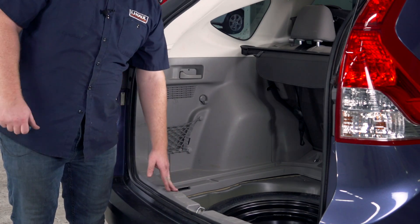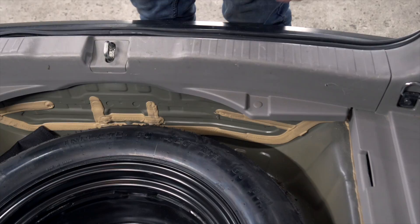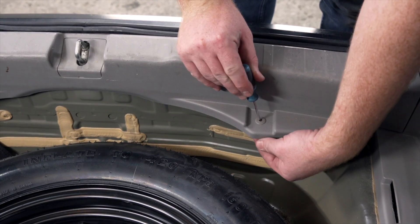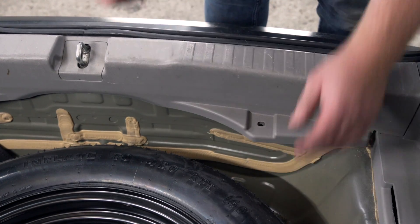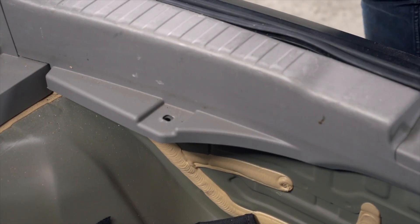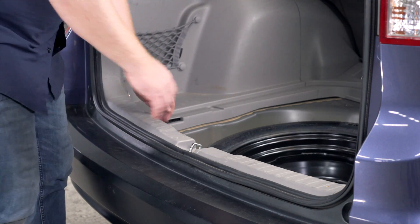Now we're going to remove the rear threshold panel. There's two push pins here and here. We're going to use a Phillips screwdriver to pop that out. There's a tab in the middle — we're just going to push down and then it'll let us push it up. Now we're going to pull up on the rear threshold panel to remove it.